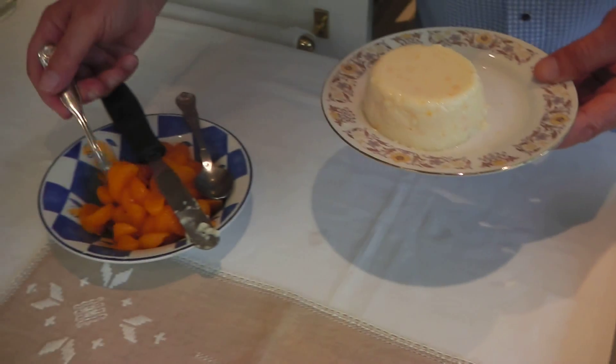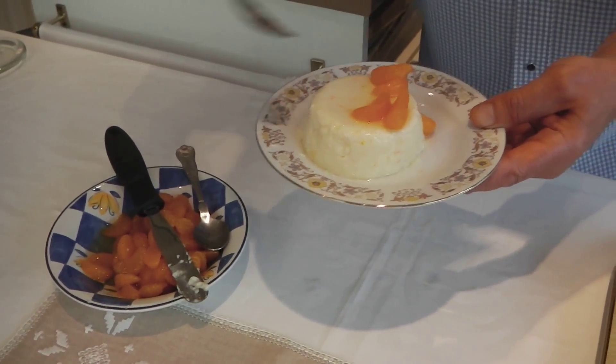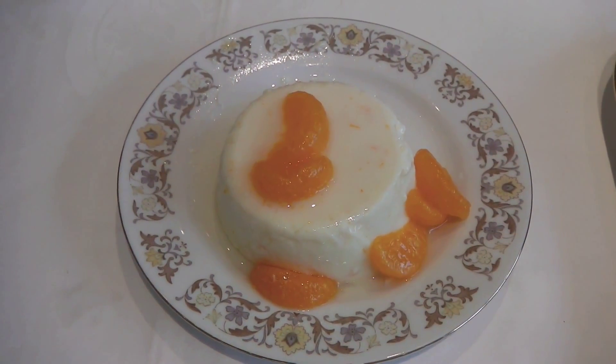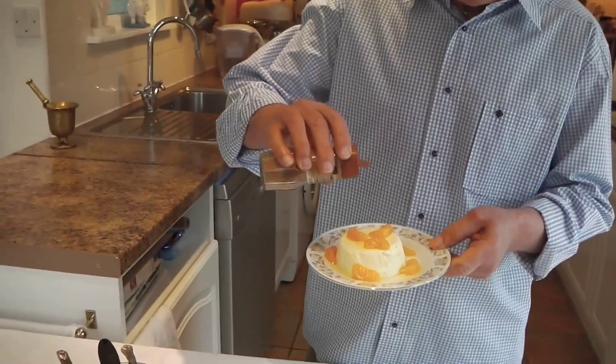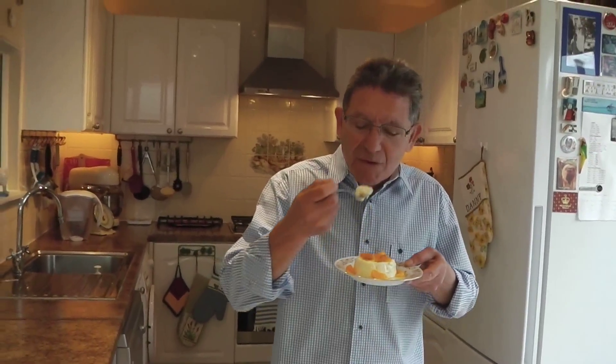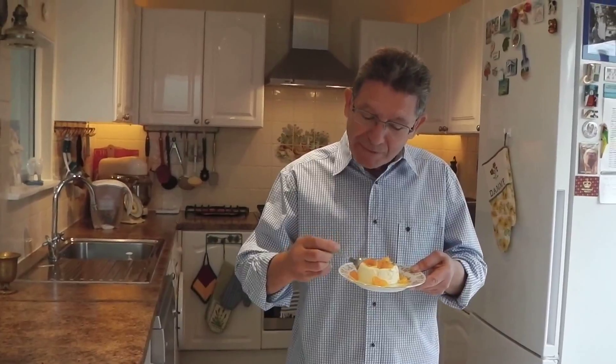You can have this with any fruit of your choice. Here you have it — a Cypriot panna cotta. And if you like cinnamon, you can sprinkle some over it. Ladies and gentlemen, you can have this as a dessert after a meal or any time of the day, especially on a nice hot day or afternoon. It's absolutely refreshing.